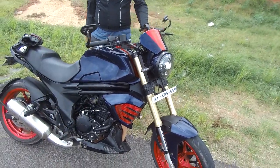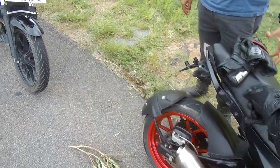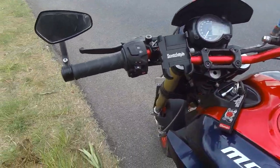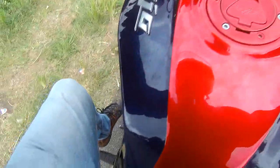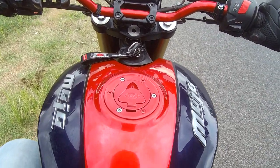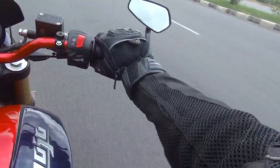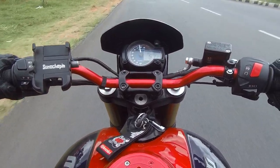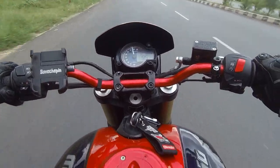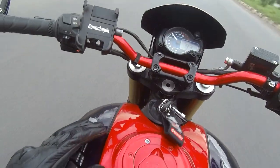This is the XT, so you have the upside-down forks and dual exhaust. Let's try it! Oh boy, this bike feels slightly more punchy — I think it's because of the Mantra Racing air filter.